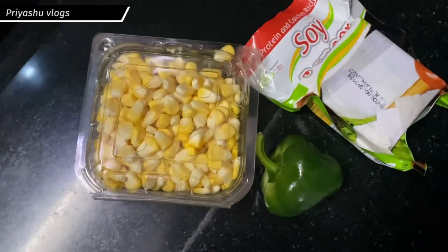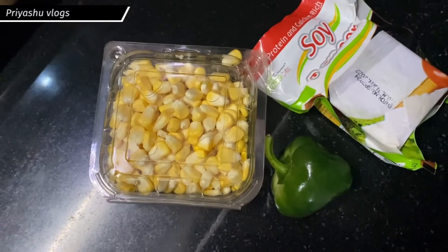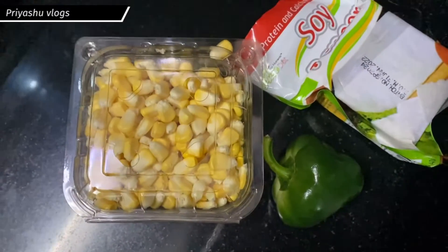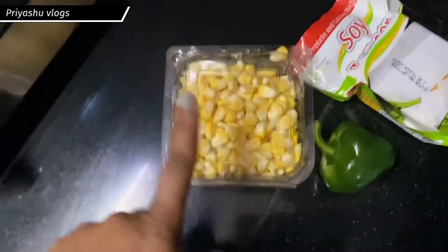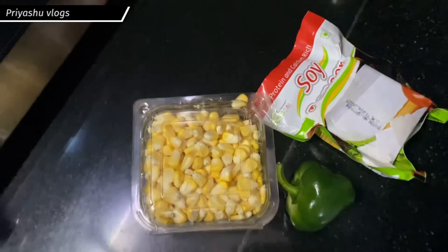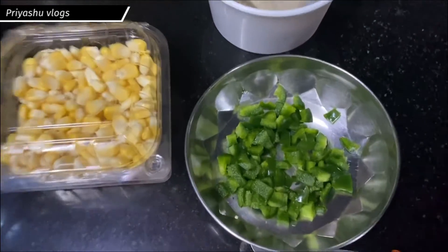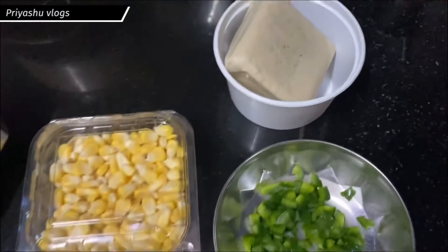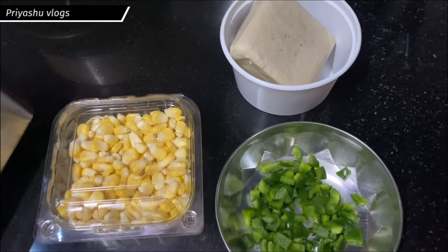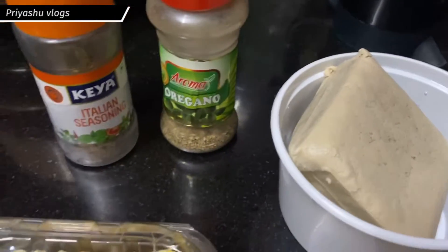Hello, my YouTube family! Welcome back to my channel, Priyashu Vlog and Priyashu's Foodie Playlist. Today I have corn, capsicum, and tofu, which will help you with weight loss. I have cut the capsicum into small parts and cut the tofu, and I will boil it — after boiling it you will see it here.